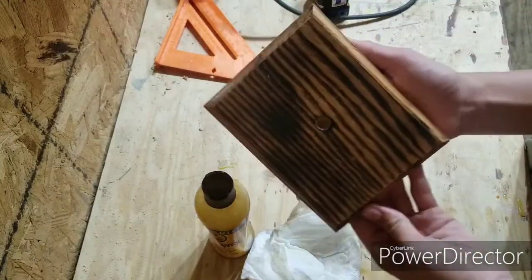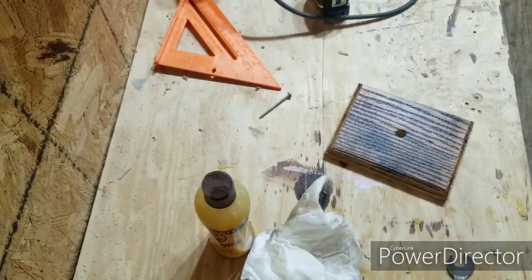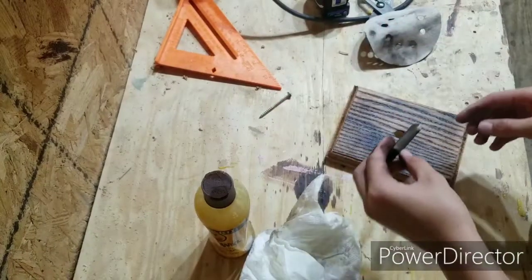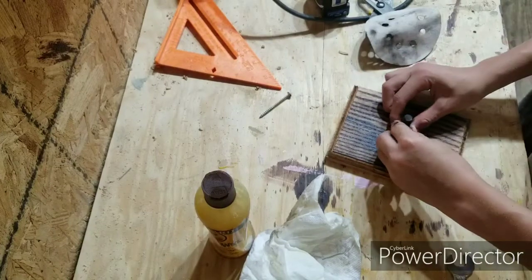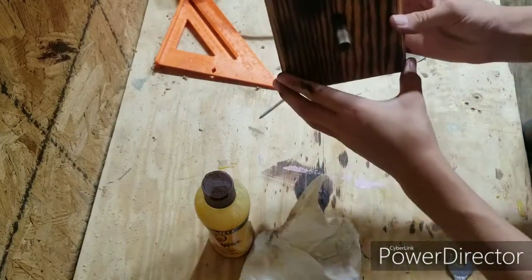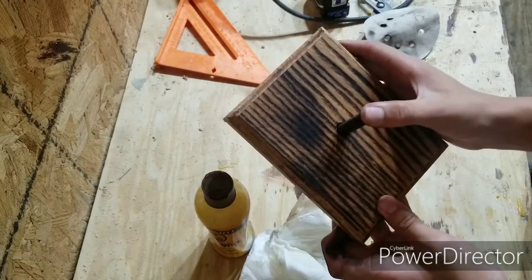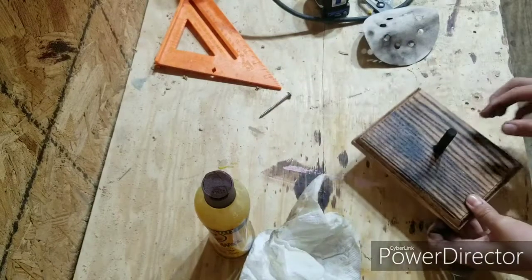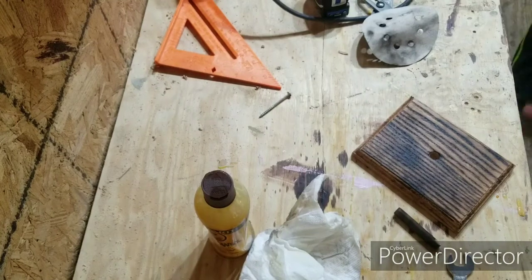In the end, the piece looks pretty good. Off camera, I sanded and burnt the dowel to make it match the piece itself. You can kind of see a pre-fit. I originally wanted to go vertically, but then I decided I was going to make the piece horizontal because I thought that looked better. You'll see that here in a minute.